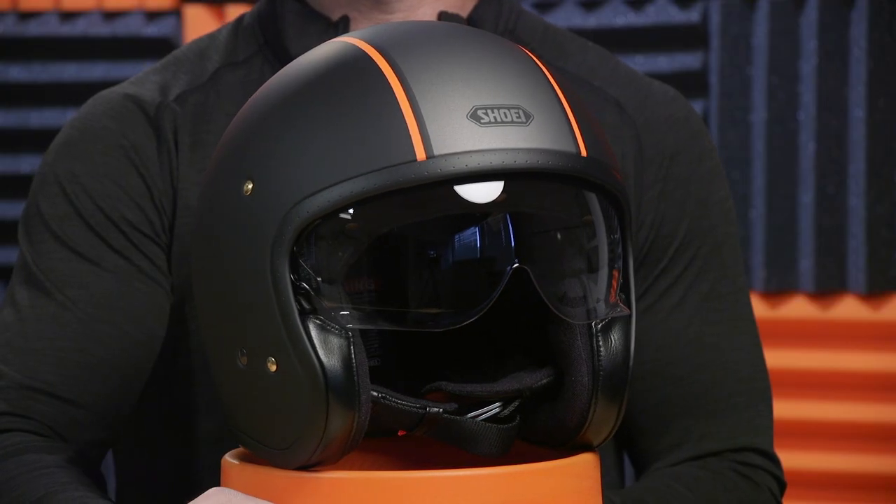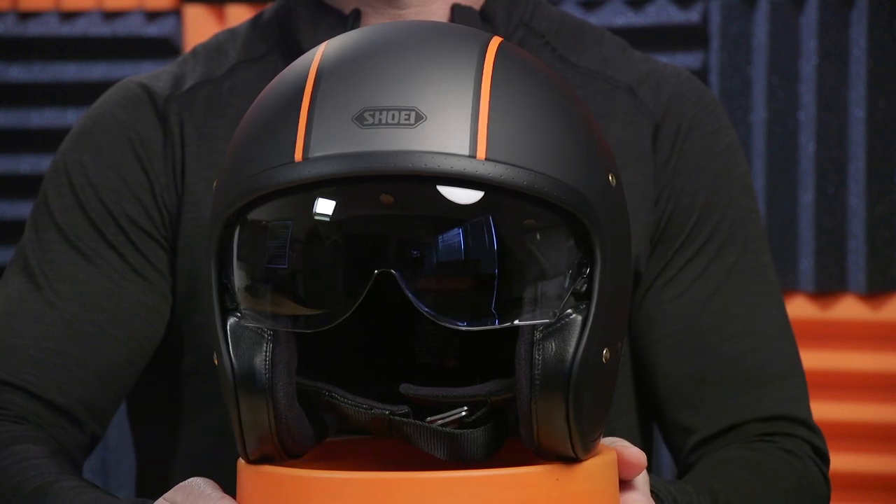They have a five-year warranty on everything they make, and they really stand behind their stuff. In fact, they also have an impact inspection program. So if you take a spill in one of your Shoeis and you want to have it checked to see if it's still safe to wear, you can send it in to Shoei and they'll check it for you for free. That's the reason why you would invest in a helmet like the Shoei J.O.